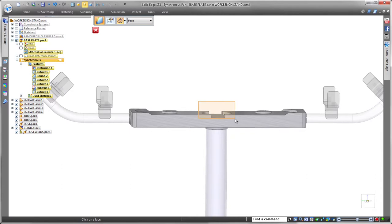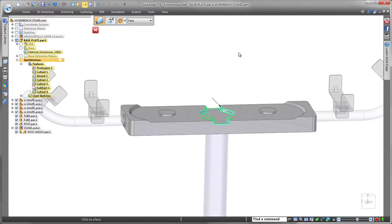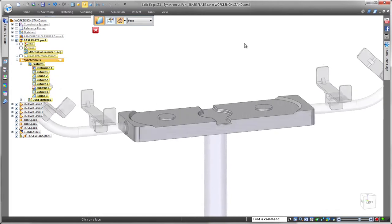With Solid Edge, working on subsystems and components within a large assembly is efficient and very fast.